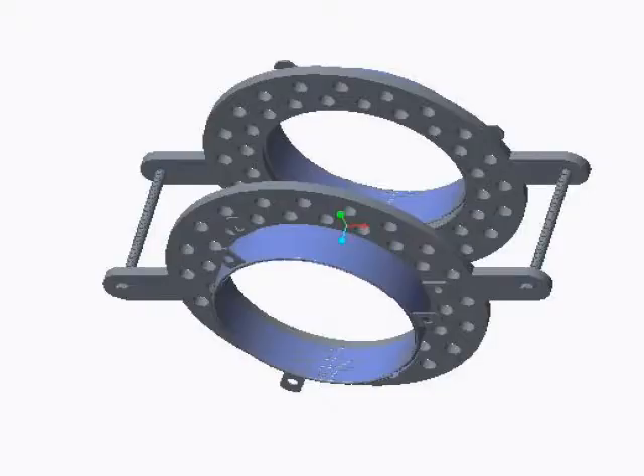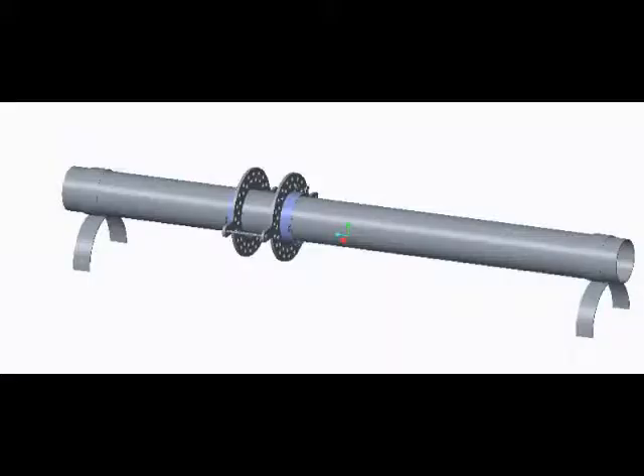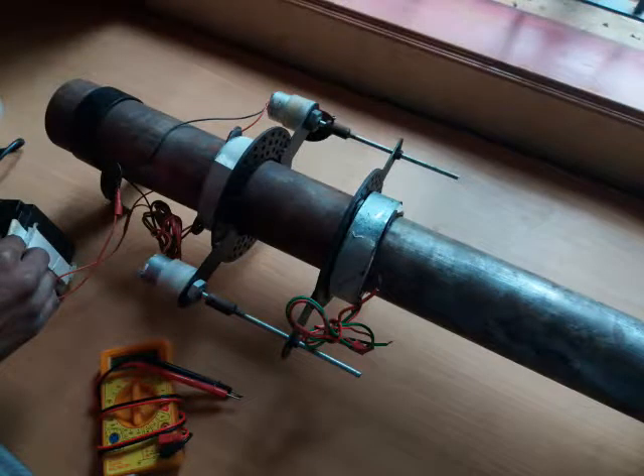This is the final assembly of the CAD model of the robot. This is the robot over the pipe CAD model, and this is the fabricated model.